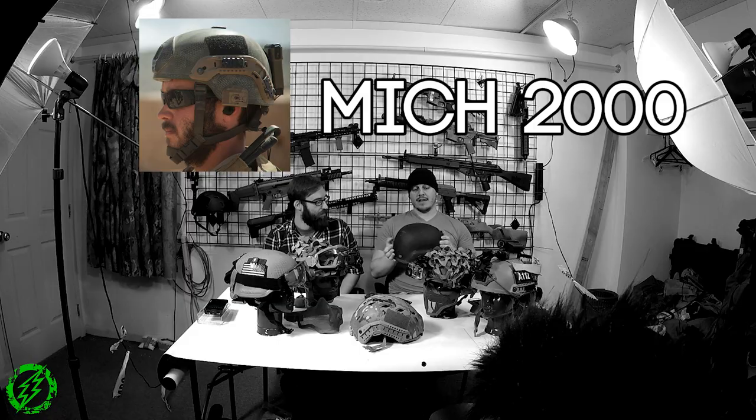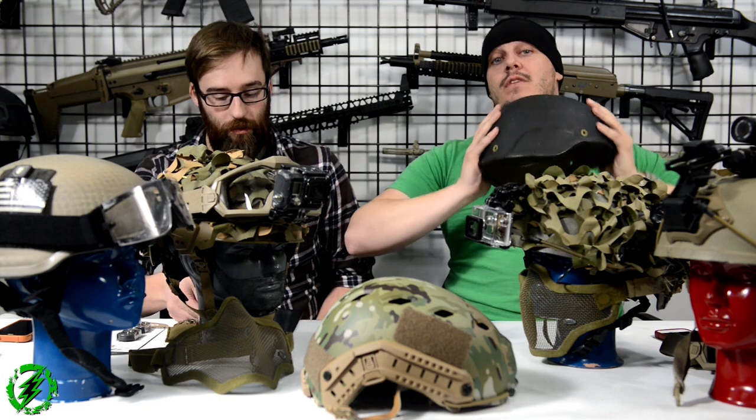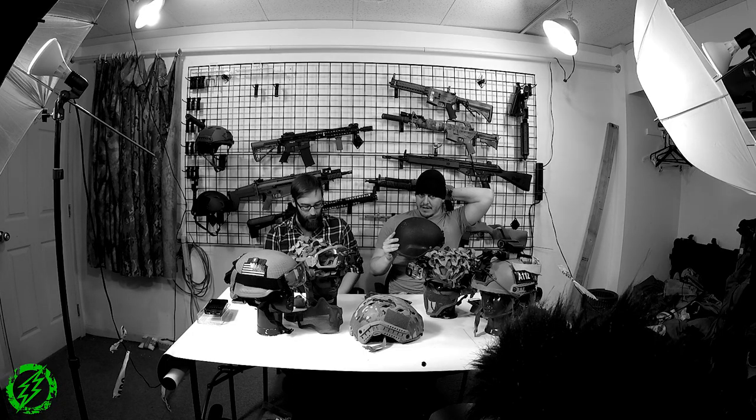We're going to go through the different styles of helmet. We'll start with an older style that has been around for a while: the ACH or MICH 2000. This is the full ear cut, introduced to the army in the mid-2000s, replacing the PASGT style helmet from the late '80s/early '90s. The big thing about this one is it's cut for comms — the ear pieces are larger to accommodate comm headsets. It has a head harness system with a nape and a four-point chin strap.